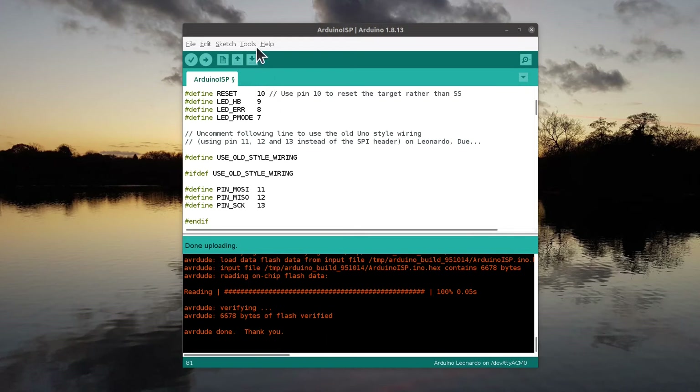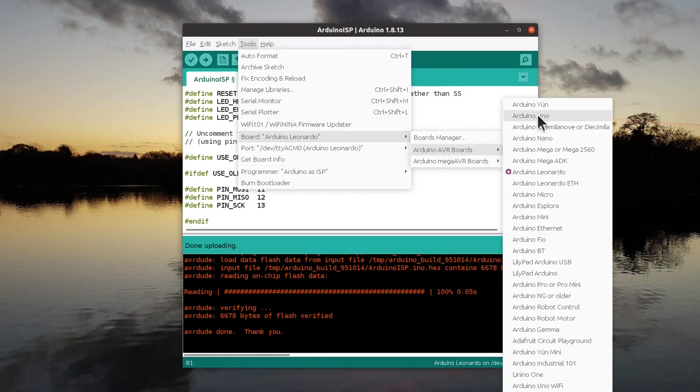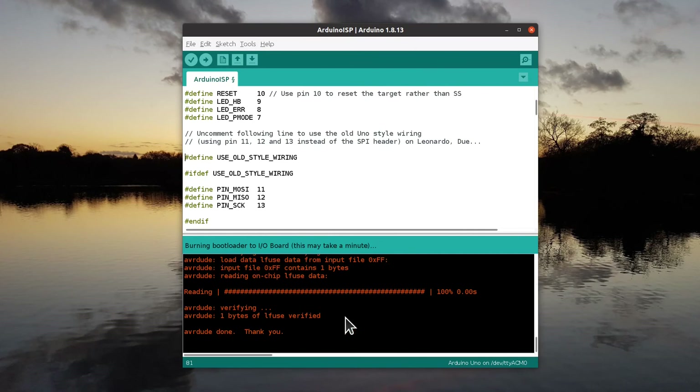At this point, you need to select the microcontroller that you want your custom board to act like. Whilst I'm using a Leonardo for programming the controller, I want to program an ATmega328p, so I'm going to select the Uno. The port is still the port of the Arduino, and then click Upload to Bootloader. It will then upload the bootloader to the processor. If it fails, you may need to disconnect and reconnect the board before trying again.